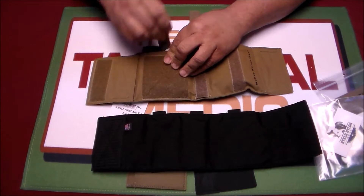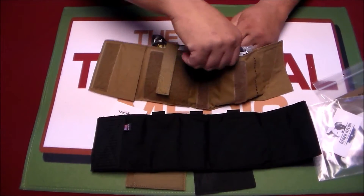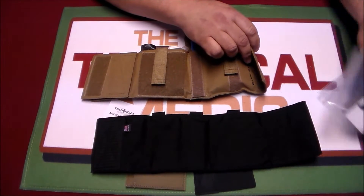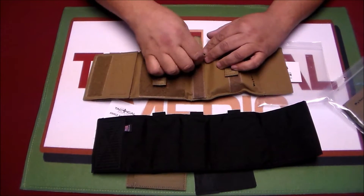We feel that this kit gives you what you need to deal with gunshot-type wounds or any kind of penetrating injuries. Granted, as with any medical products, compromises are made for size and ease of use.